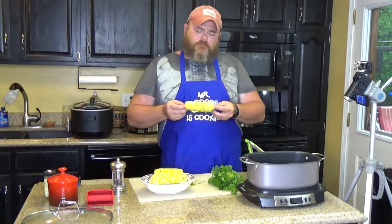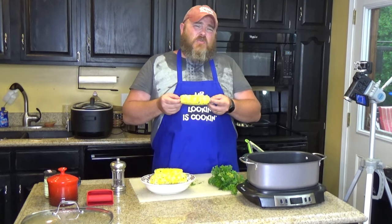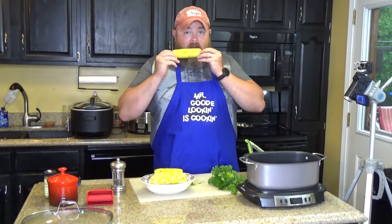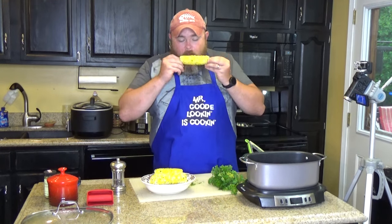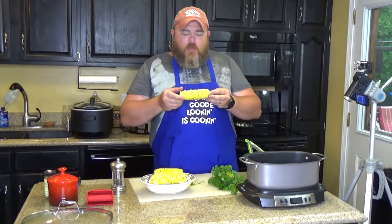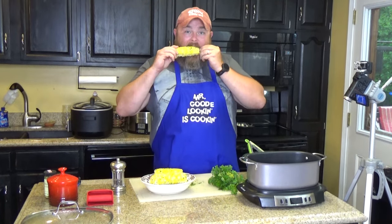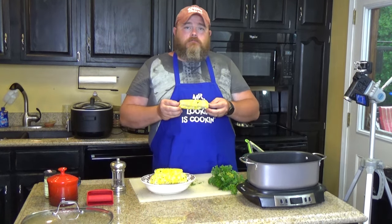I want to take this time to take a survey with y'all. When you eat corn on the cob, how do you eat it? Now, some people will take a knife and cut it off — there's those people. But then are you one of those that does like a typewriter? Oh my word! There's no non-messy way to eat corn on the cob. Or are you more one of the ones that goes around, like a chipmunk? Which way do you eat your corn? I use a corn zipper.